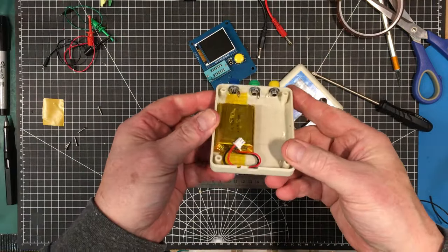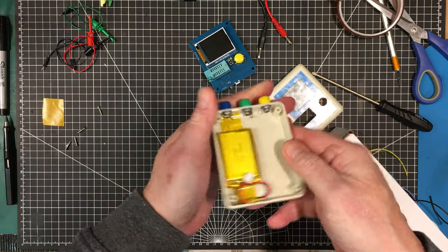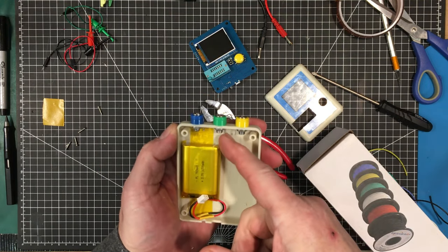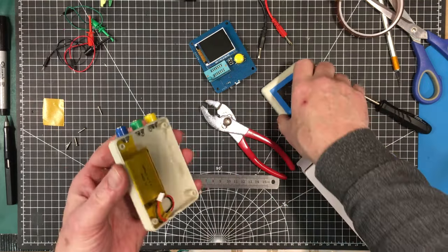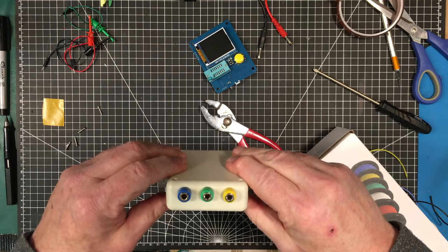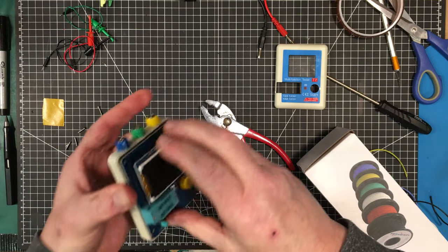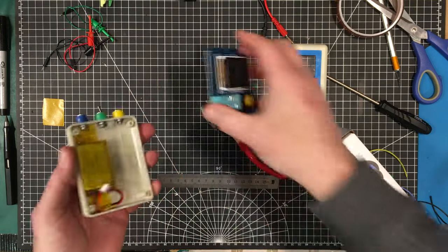I've got all three of these mounted up and in place. I put a little bit of blue Loctite on them to keep them mounted, and I've got the little lugs all bent out so I can solder onto them. I just want to test fit the case — yeah, that's going to be fine. Test fit the board — yep, that's fine too. Not interfering with anything.